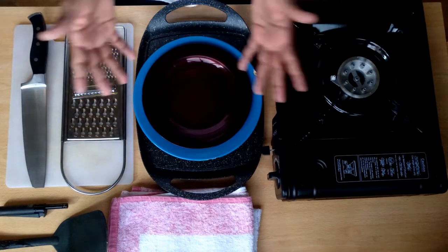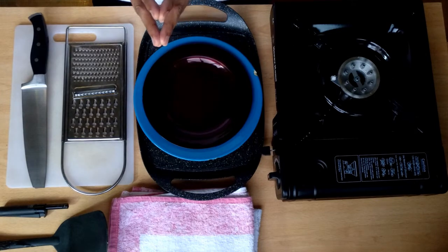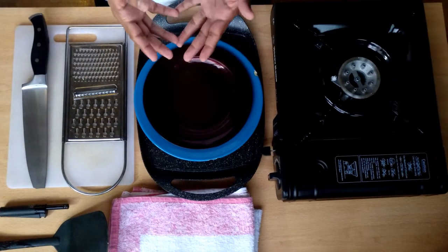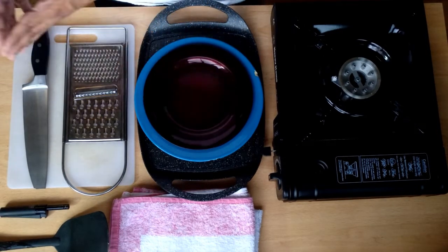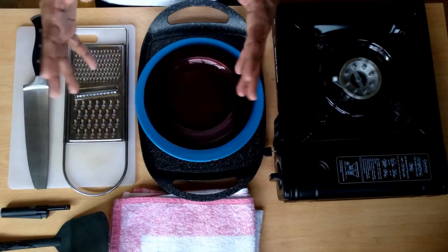Hello people, the man with the pan is back again and today's recipe is gonna be in three parts. Part one is the introduction to all the things that I'm gonna use in order to make this recipe — all my utensils, my kitchenware and everything else. So let's start.